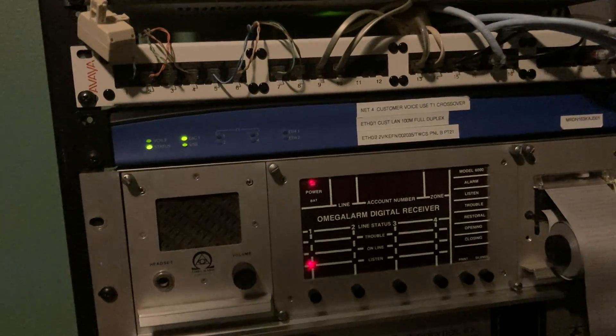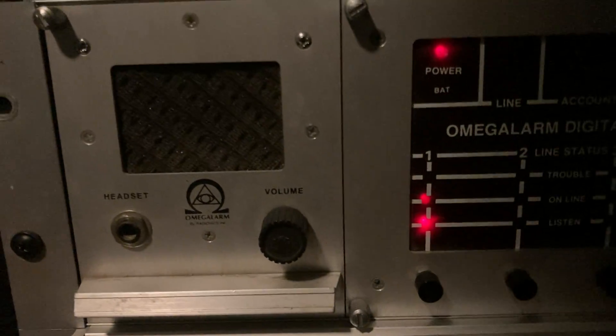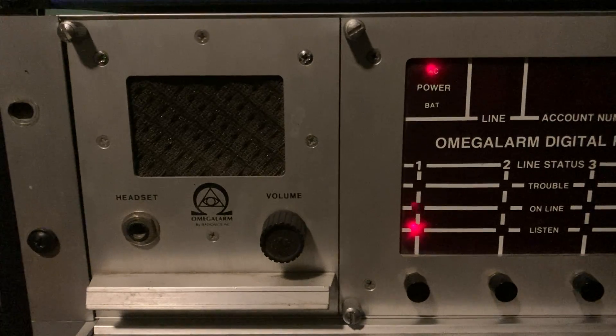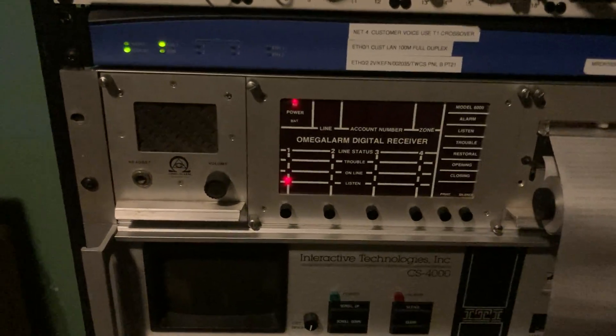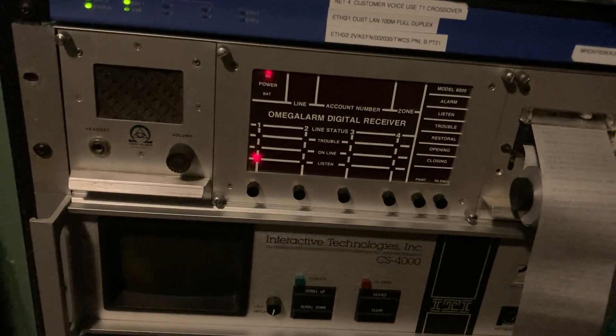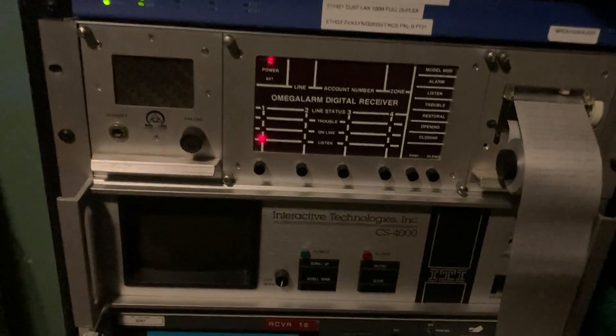Now that it's armed, I'm going to disarm it so we can show the other feature. We can disarm it just by entering our code and we're going to send the opening report. What it sent — you notice it sent two rounds of data, and the receiver only acknowledged after a single transmission because it's using the checksum format. It was an expanded report that sent 015B, then BBB1, which indicated account 15B for opening on user 1. That's how that reporting works.